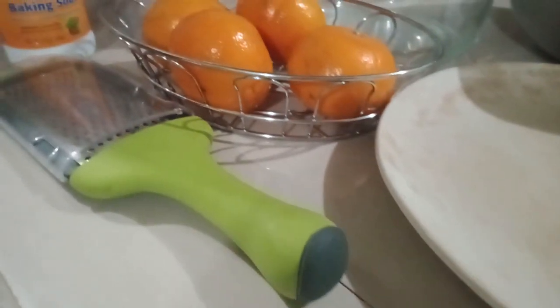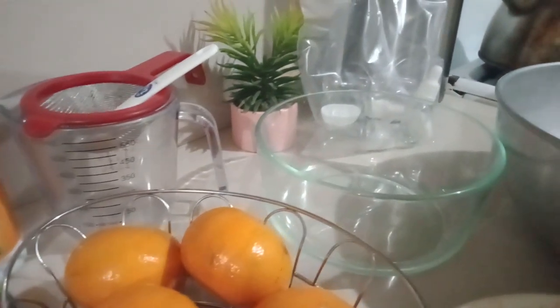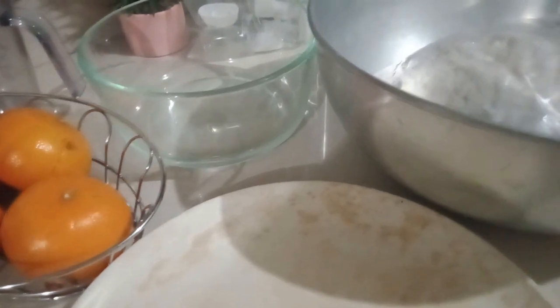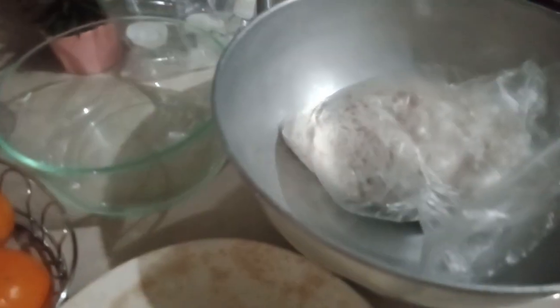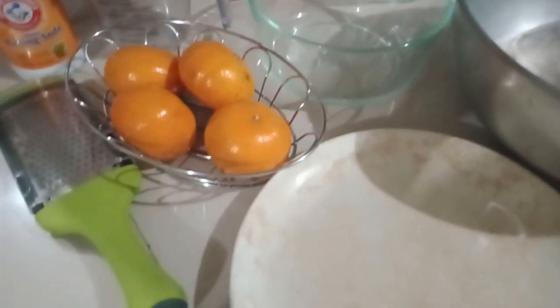Materials needed: one dried whole coconut to make grated coconut, four pieces of oranges, two cups warm water, six cups of water, one tablespoon baking soda, a grater, a strainer, a measuring spoon, a plate, a pot, and a sterilized glass container.